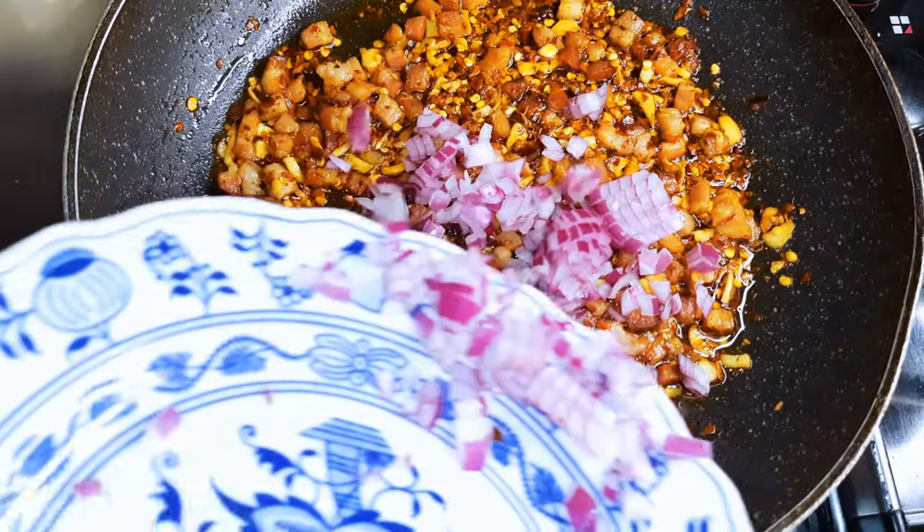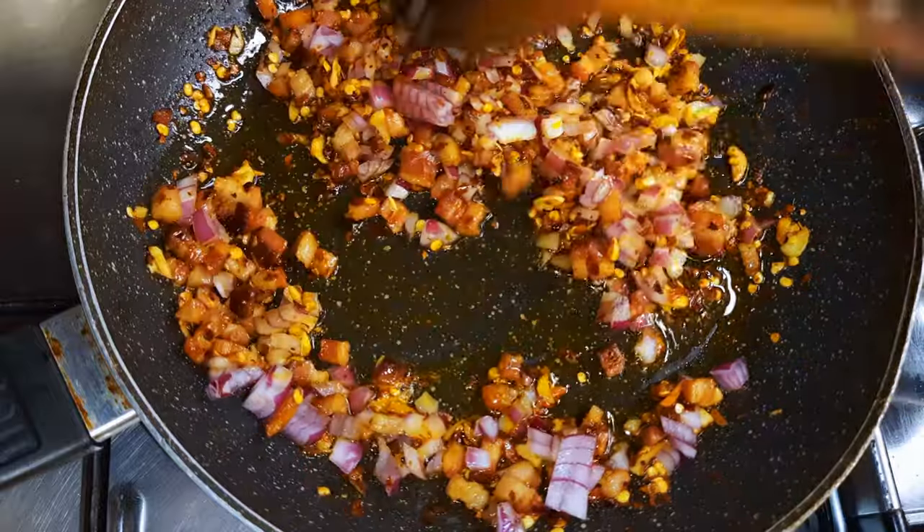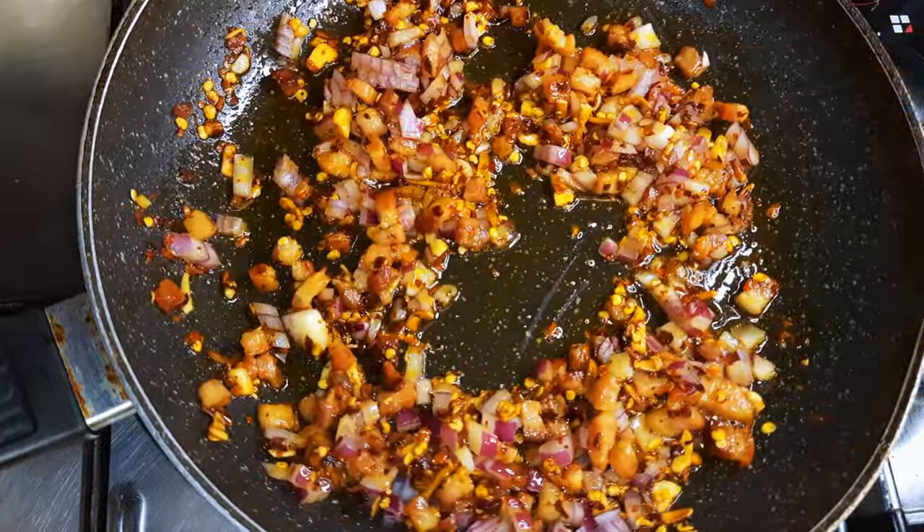I'll go ahead and check on my frying bacon. Now it is ready, kind of. I'll come in with some chopped onions.